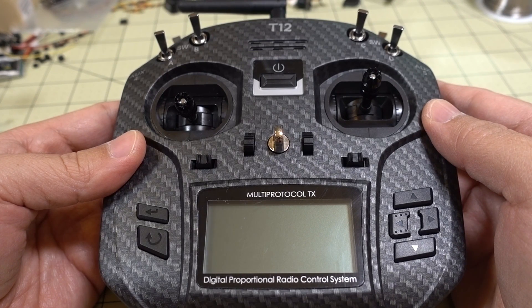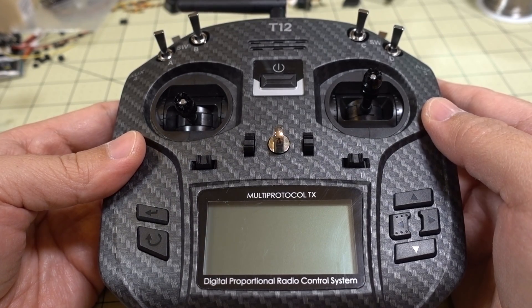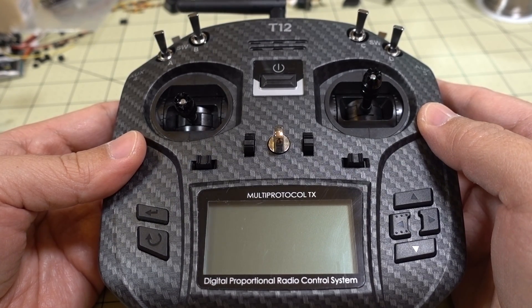In this video I'm going to show you how to upgrade the OpenTX firmware on the Jumper T12 radio. That includes the original T12, the T12 Plus, and this version here, the T12 Pro.